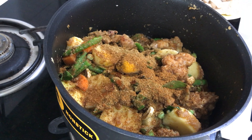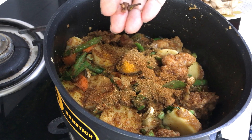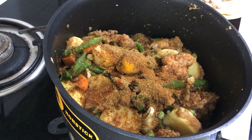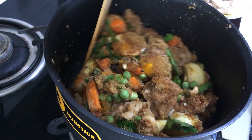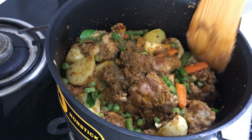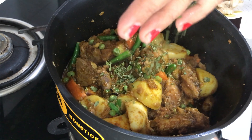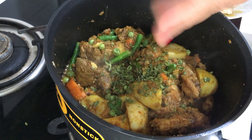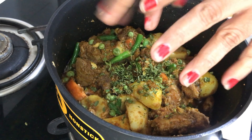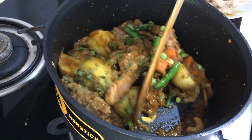Half a spoon — actually less than half — of garam masala powder. And I am adding just 3 to 4 small cloves. Nothing else, no more garam masala. Give it a nice mix. Now put some kasuri methi also — just crush them like this. Once you add kasuri methi, it will have a nice smell. Just give it a mix nicely.